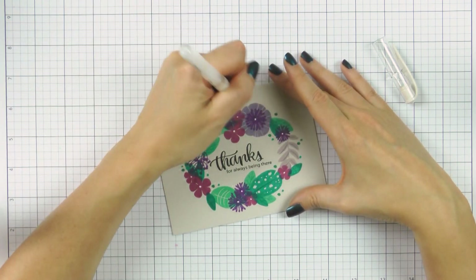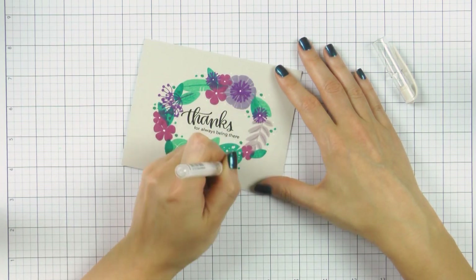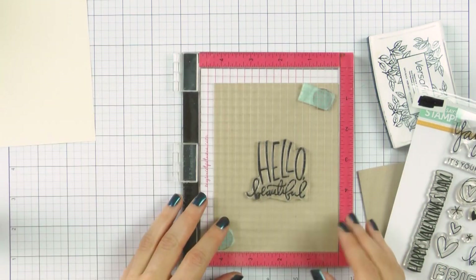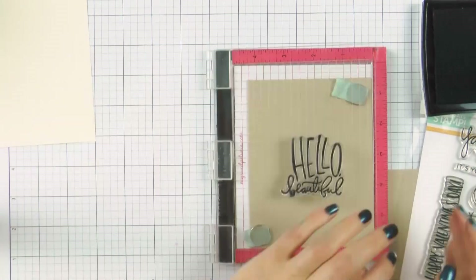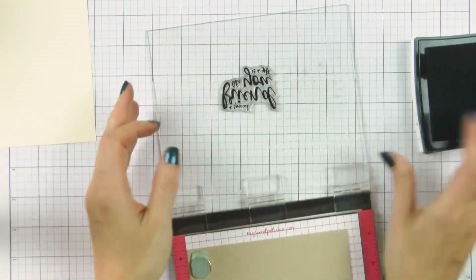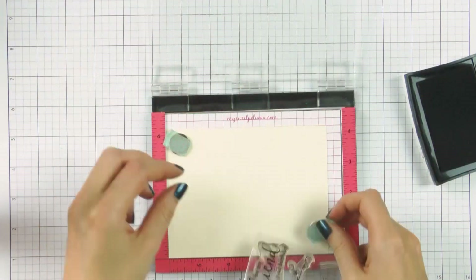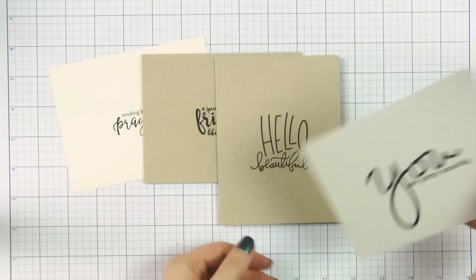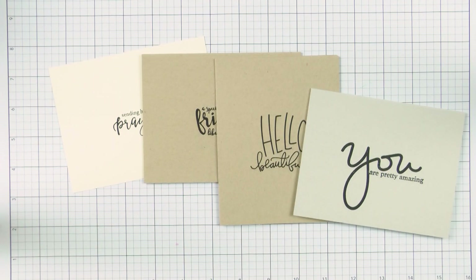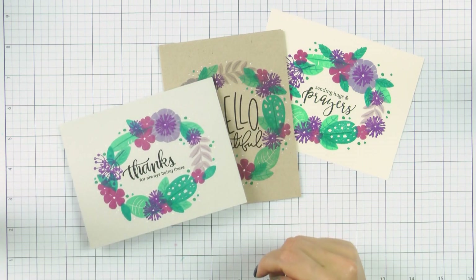I mentioned that this design works with a number of different sentiments. I went ahead and stamped a bunch of other messages onto one-layer cards made out of kraft, fog and cream cardstock just to have extras on hand. I used the Hello Beautiful stamp set onto a kraft card base, then 'A special friend like you is a gift' from the Loving Heart stamp set also on kraft, 'Sending hugs and prayers' from the Friendship Blooms stamp set on cream paper, and 'You are pretty amazing' from the You Matter stamp set on kraft. I stamped the exact same oval wreath onto all of these cards and each took less than 10 minutes to make — this is a super quick stamping project.